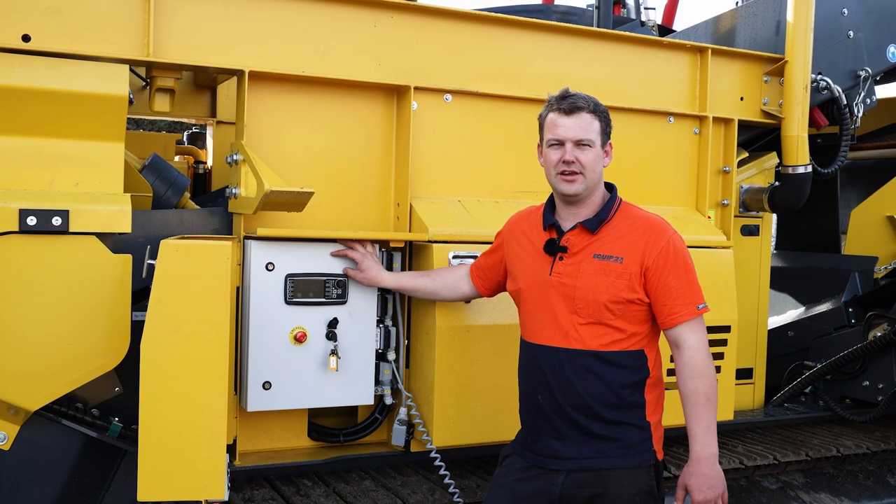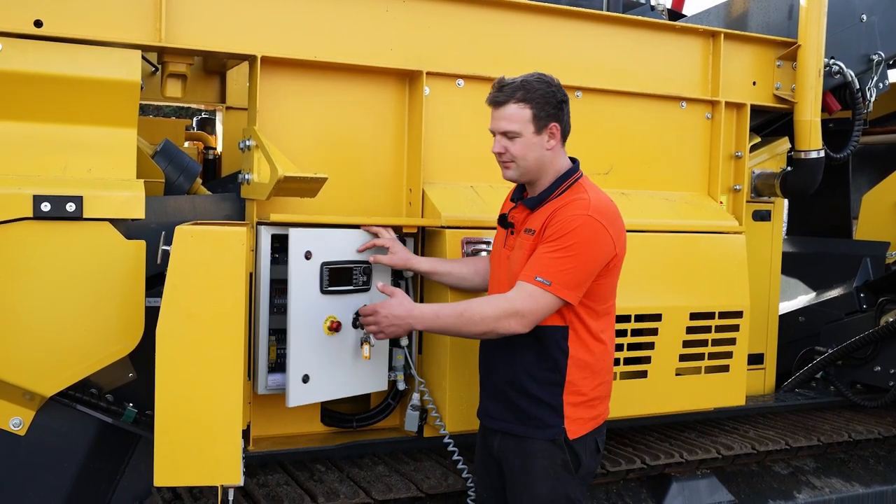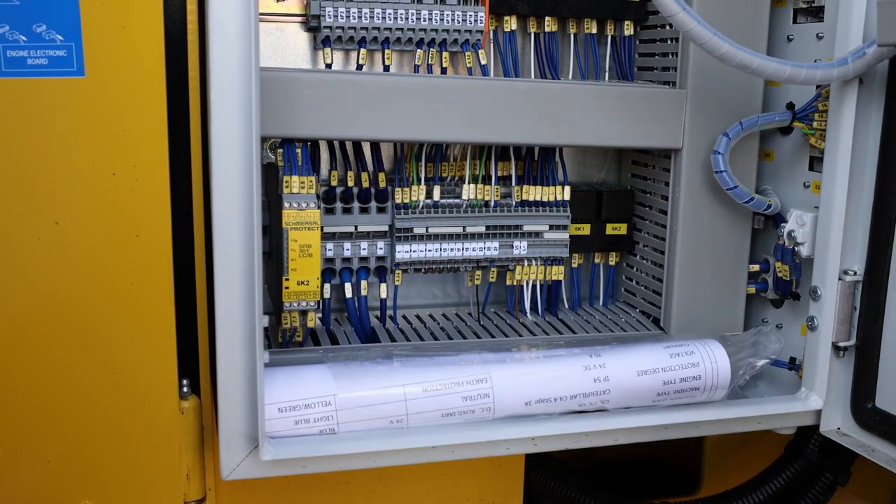First we want to open up the electrical cabinet and check the emergency stop relay. So we open up our cabinet and on the side you'll see an emergency relay.